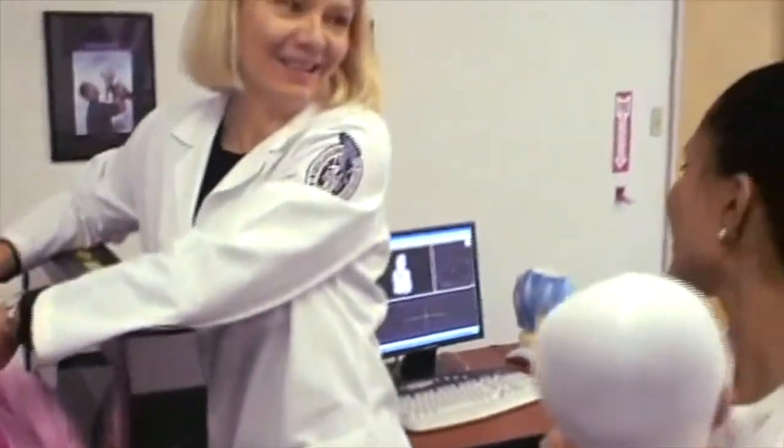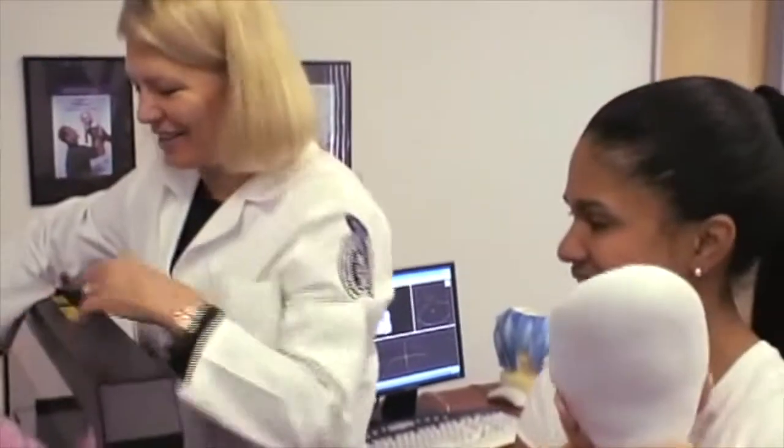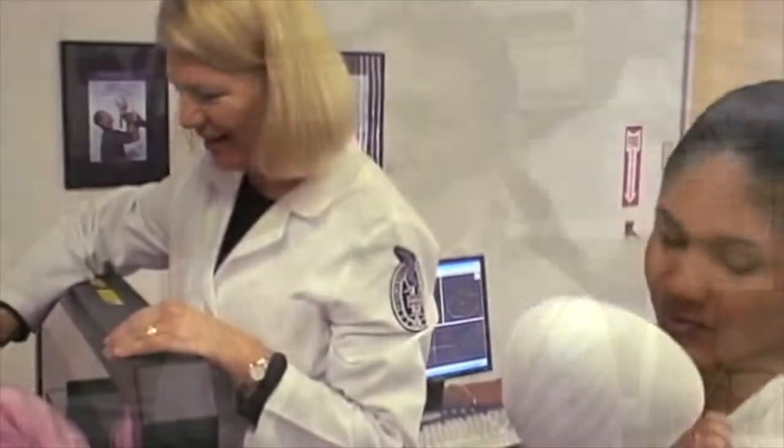That scan was perfect. Wow, and that's all there is to it. Excellent. It really is great technology.